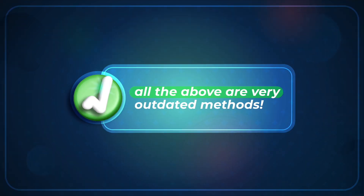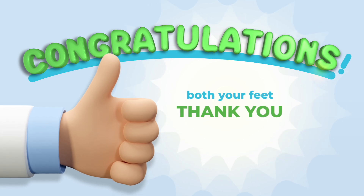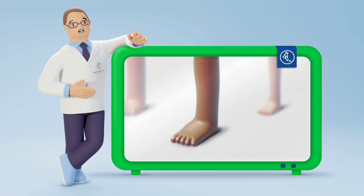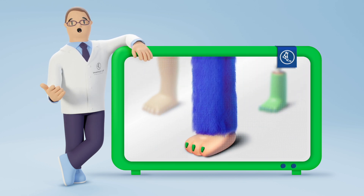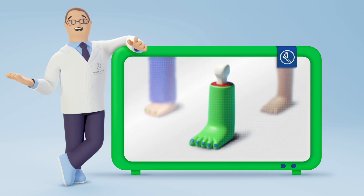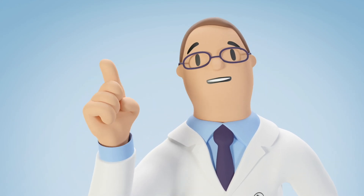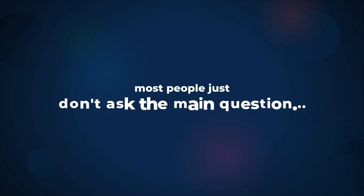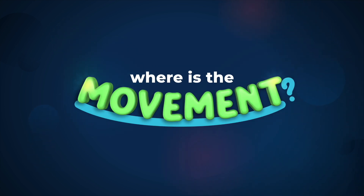If you answered Option D, congratulations! Both your feet thank you! Because there are no two equal feet — not even your right foot and your left foot are the same. So prefab insoles? Don't even think about it. The problem is that most people just don't ask the main question: where is the movement in all those old techniques?